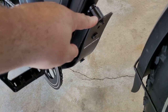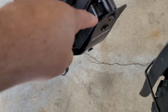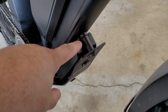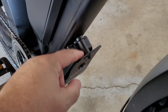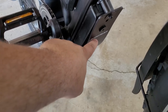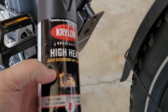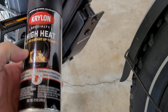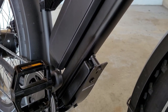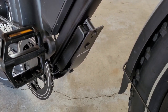Next is the skid plate I installed, which you can get on eBay - I'll leave a link. It's made to protect your controller and wires, which are exposed underneath, as well as your cadence sensor. I went ahead and spray painted it all black because it was a chrome piece and I wanted to keep the all-black look. It has a little Hemingway branding on the front face. I used Krylon flat black paint - it goes on smooth and matches the frame color great.